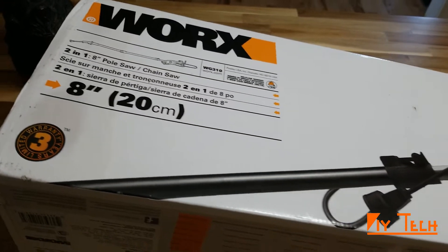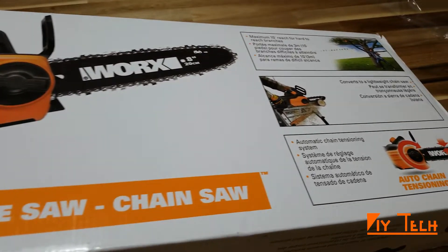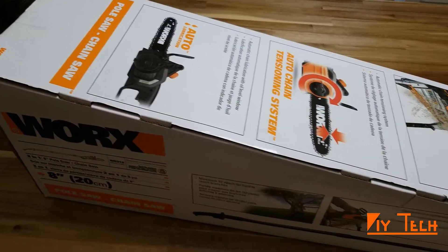Here's a quick unpacking and short review of the Worx chainsaw. It also comes with an extension pole. It's a repackaged unit and it was on sale for 40 bucks, so for the price it seems to be a great deal. Let's see how it looks.